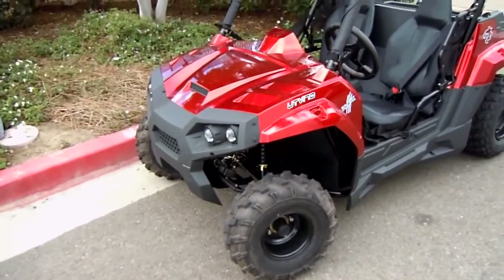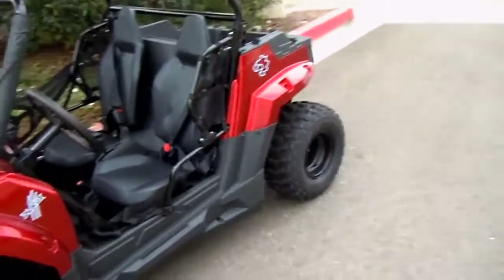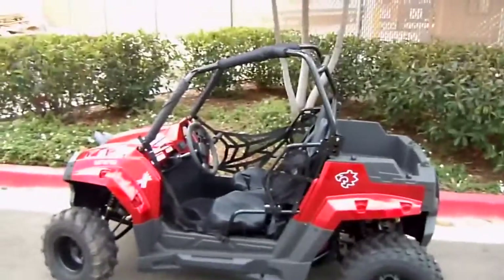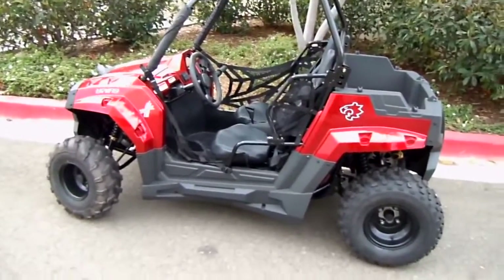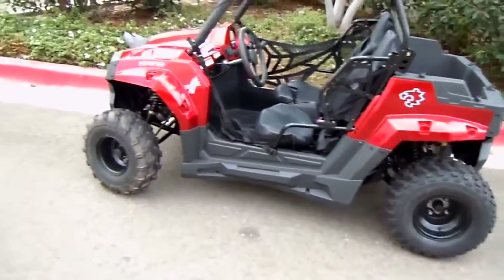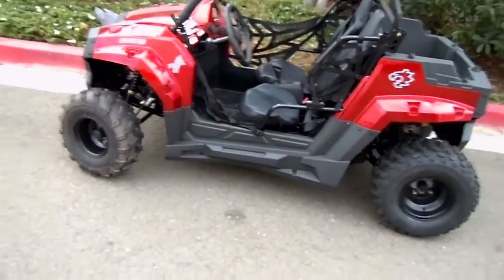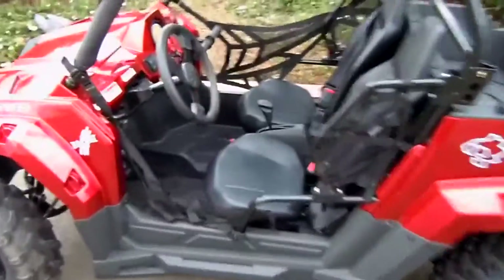Something to point out for kids — for the younger generation, you don't want too tight of a turning radius because that's how they tend to get themselves in trouble. It does have roll cages and nets to contain them in the vehicle on both sides. The turning radius is a little wider to keep them from tipping. Seat belts are included — you could put a five-point harness, but it does come with standard seat belts.